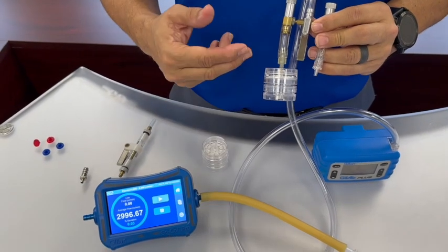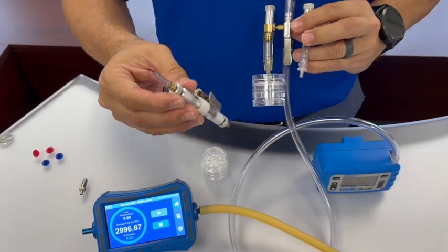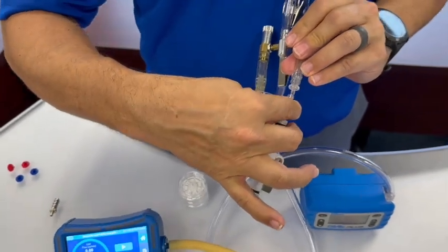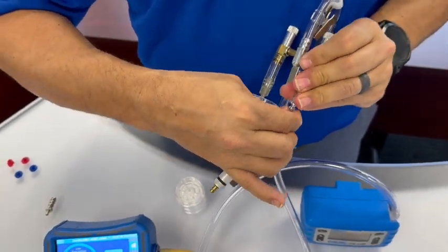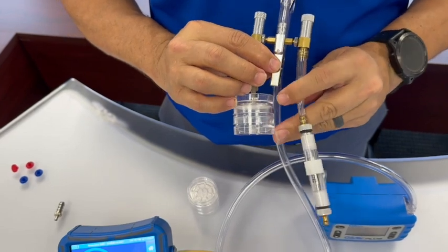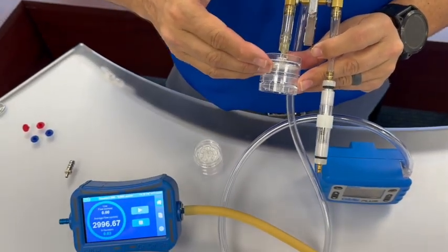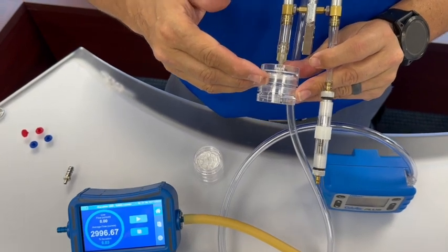As an alternative to the two-cassette setup, we can also set it up with a sorbent tube and sorbent tube holder. You would connect the sorbent tube holder to the inlet side of the manifold, and again you would follow the same instructions — calibrate the first cassette to your flow rate first.